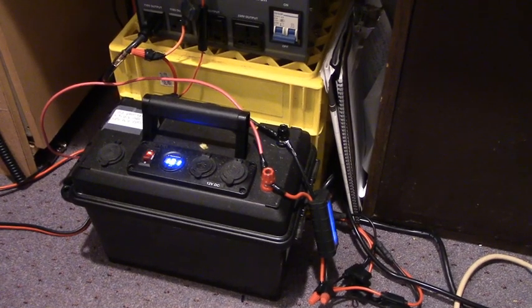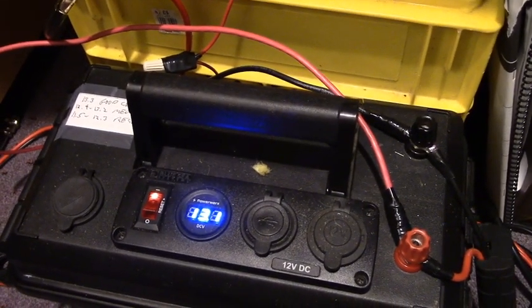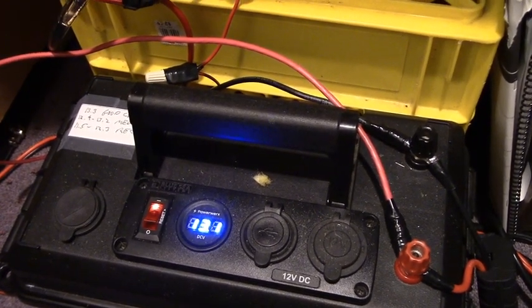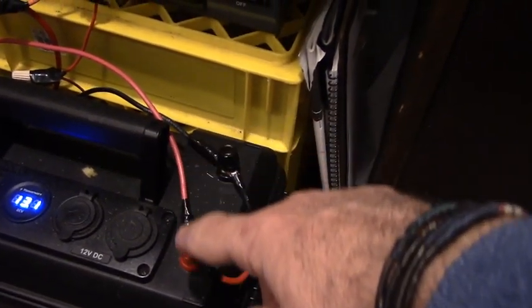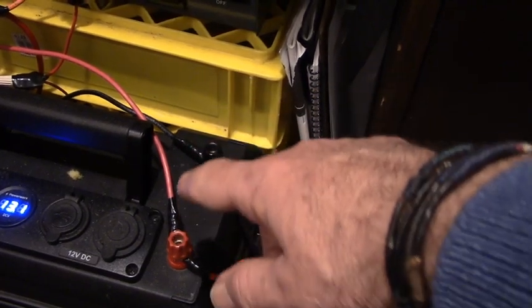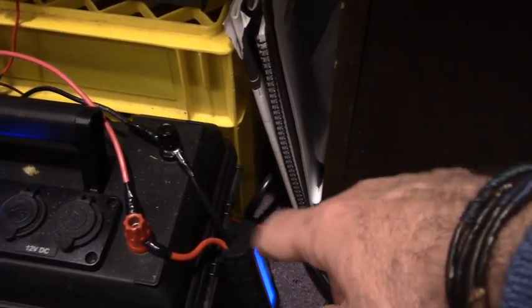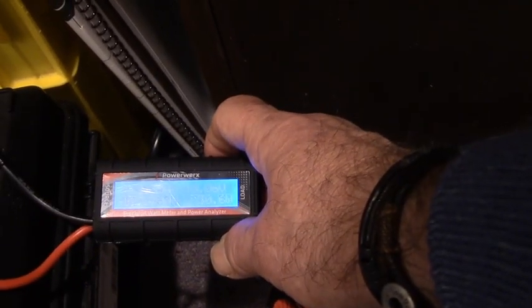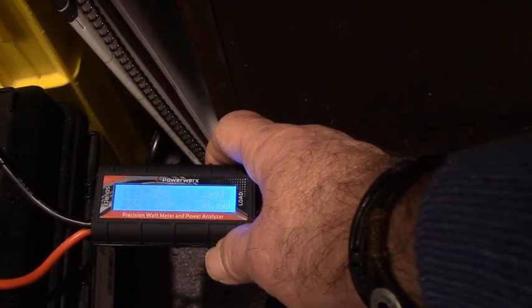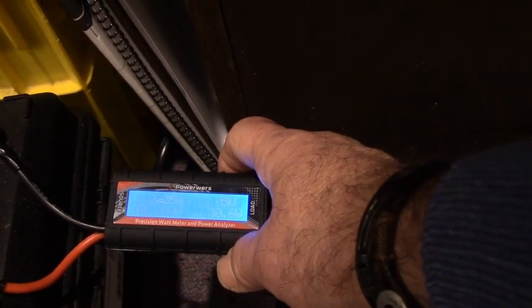What I'm showing you here is my battery box that I obtained from PowerWorks. Moving in a little closer, you can see the voltage indicator there showing that the battery has about 13.1 volts. Inside the battery box is a BioENO 20 amp-hour battery. The two leads — the red one and the black one — coming into the battery box terminals go out to my solar charge controller. The other red and black leads go into a PowerWorks Precision Watt Meter and Power Analyzer, which gives you a real-time view of how many amps are being drawn — in this case, 2.35 amps.